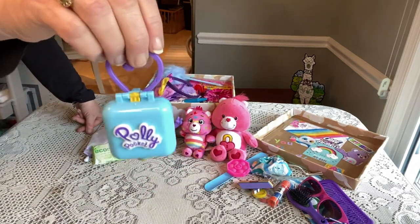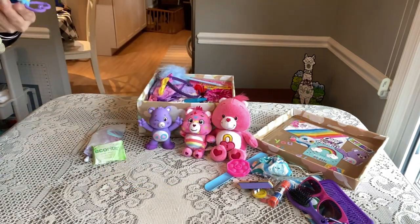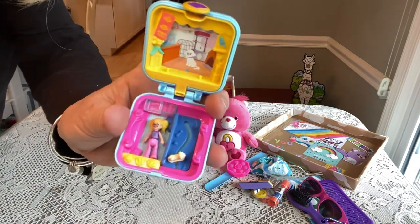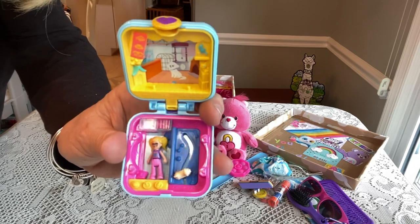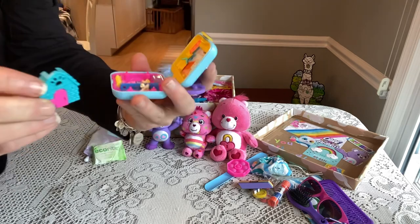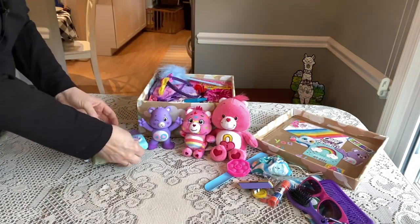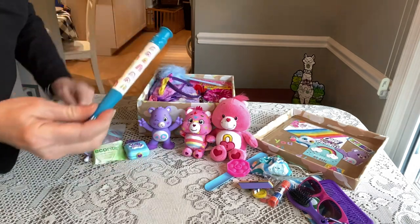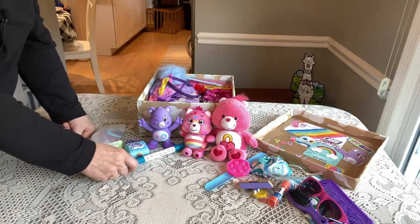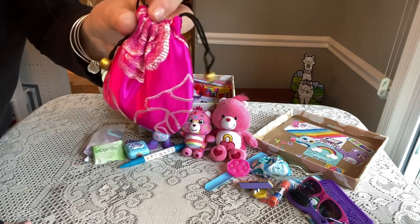She has a little Polly Pocket — I think it's like a pet store or a veterinary set — it's got little pets, Polly, and a little dog. That'll be fun. She has a rainbow pen, I think that was a Valentine's Day clearance from Walmart. She also has this pretty silk little bag — I get these on Amazon — and inside she has some jewelry.